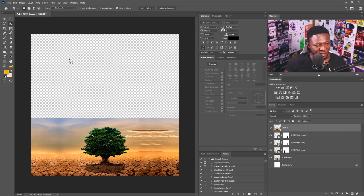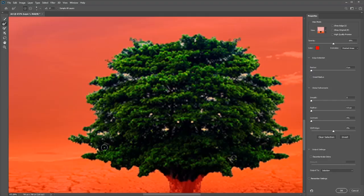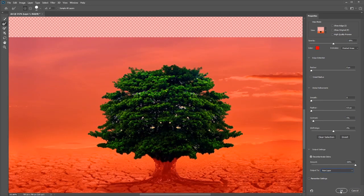I'll use the Object Selection Tool — since I'm using Photoshop CC 2020 — and drag to select the tree, because I'm going to be creating my own custom background. I'll go to Select > Select and Mask, pick the size of my brush, and make sure you're on the Refine Edge Brush tool. I'll check the Decontaminate Colors box, increase the contrast to about five percent, and set the output to New Layer, then click okay.